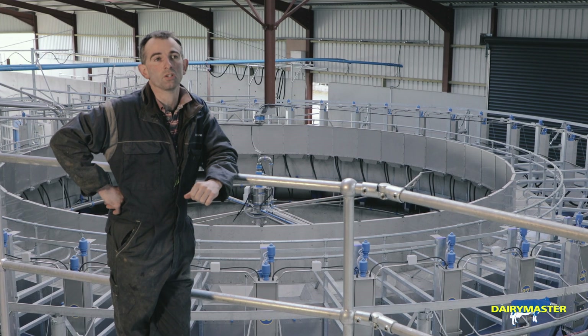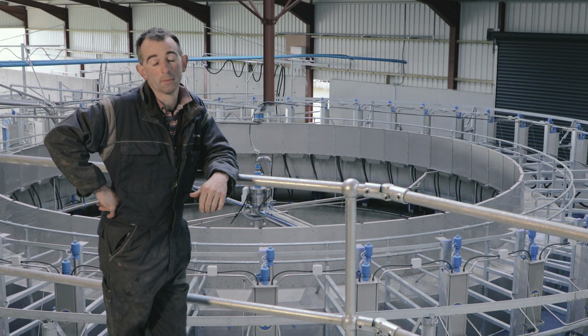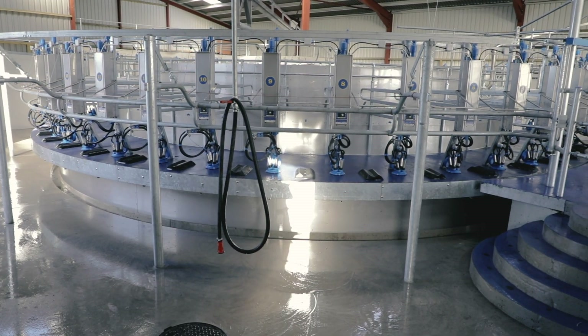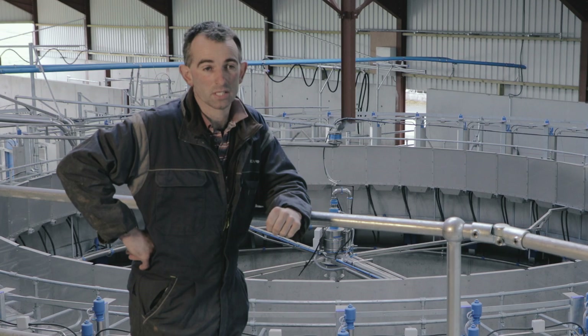When we initially started looking at all the brands that were there, it soon became apparent that Dairy Master had something more desirable — an efficient service and a backup service to anything that would go wrong. It was tailor-made to me.